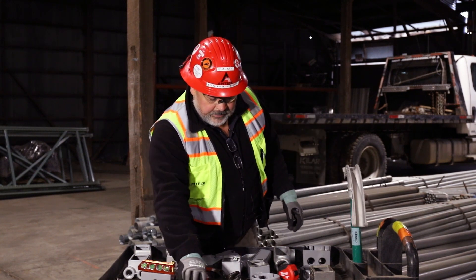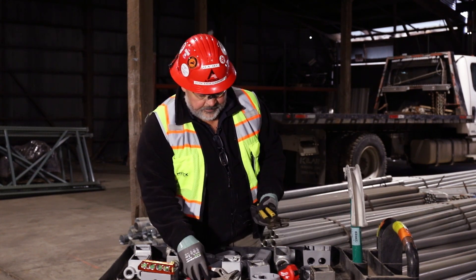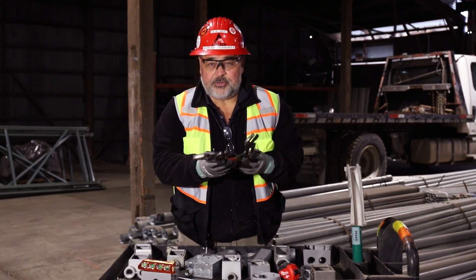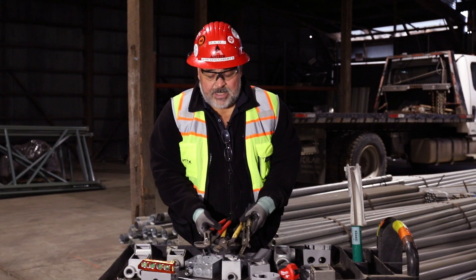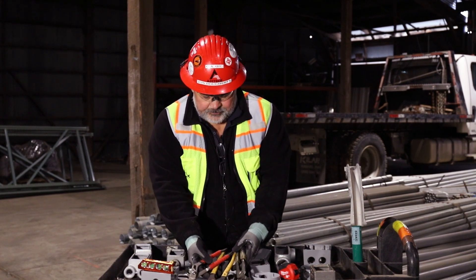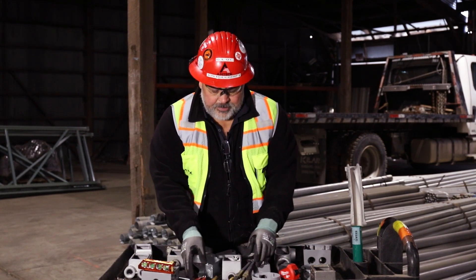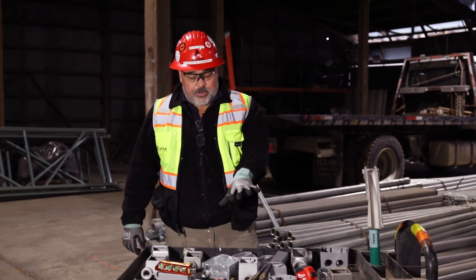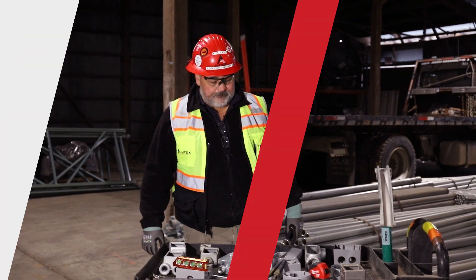You're going to need a couple pairs of channel locks — I've got a couple different brands here, it doesn't matter — but you're going to need at least two of these in multiple sizes depending on the size of conduit you're dealing with. If you get into bigger conduit you're going to need bigger tools. For this demonstration we're using smaller conduit, so smaller tools are all we need.